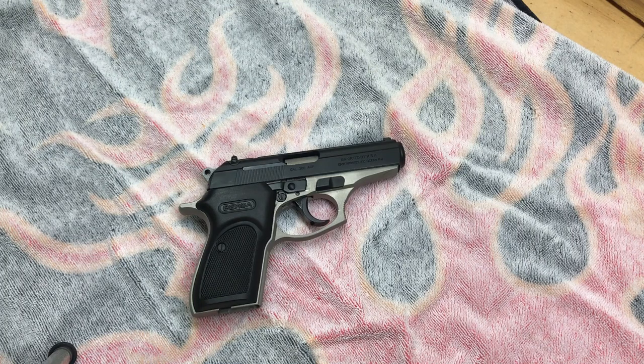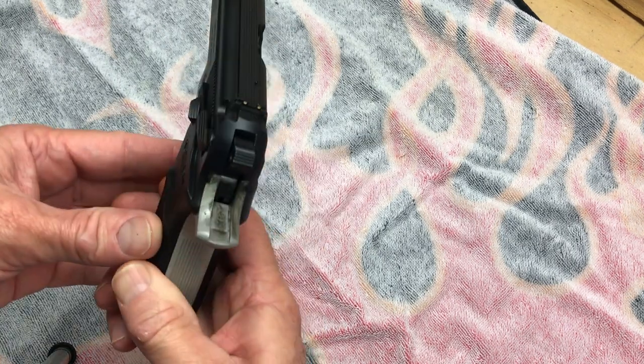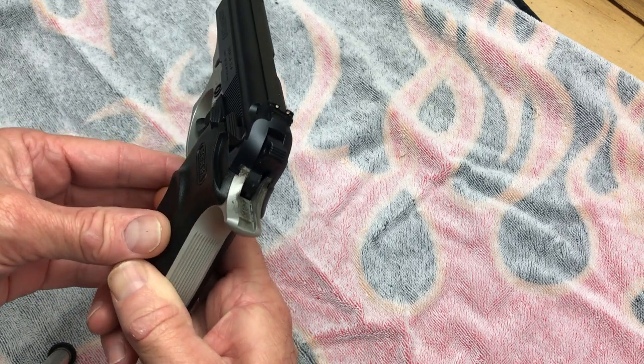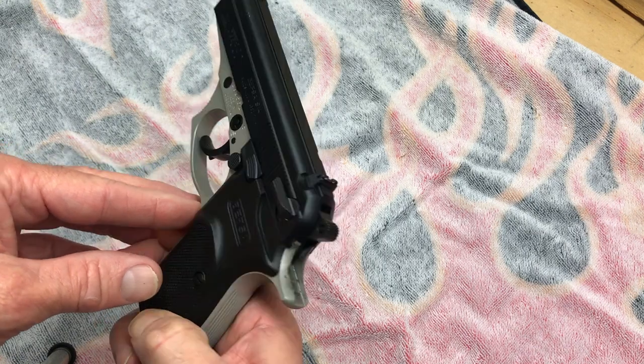This is going to be a video on the Bersa Thunder 380. I've got a few of these over the years and I really like them a lot. I bought this one about a week ago used, so I'm going to take it down and make sure everything is okay with it, because I've bought used guns with broken firing pins, missing extractors, and ejectors. I haven't taken this one down yet, so this will be the first time. It looks like it's been lubed plenty but not cleaned well.